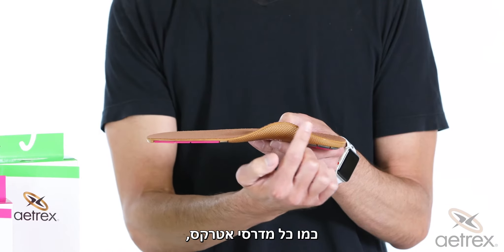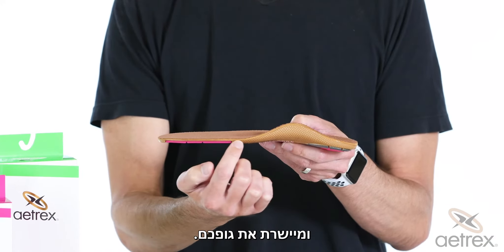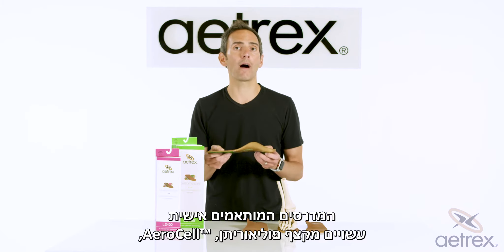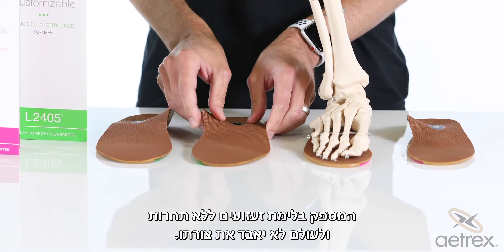Like all Ahrex orthotics, customizables come with our signature arch support, putting your body in proper alignment. Customizable orthotics are made from aerosol polyurethane foam, which provides unmatched shock absorption and will never bottom out.